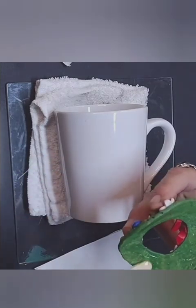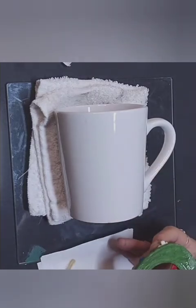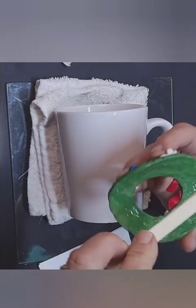Once you get your epoxy on there, we're just going to put it on our mug.